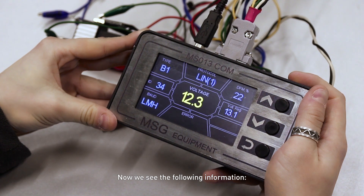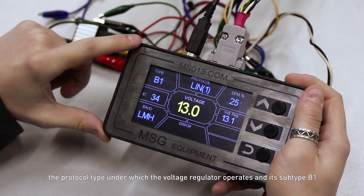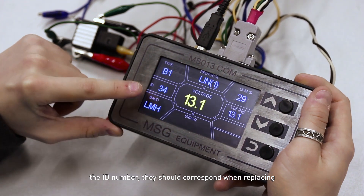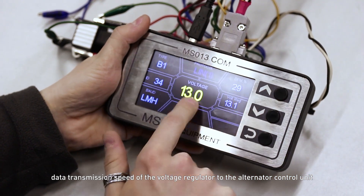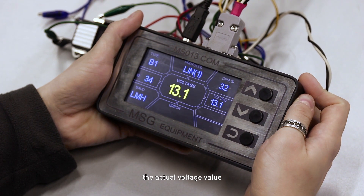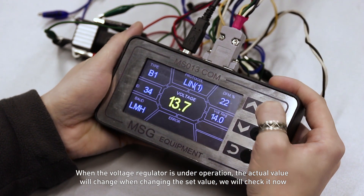Now we see the following information: the protocol type under which the voltage regulator operates and its subtype B1, the ID number — they should correspond when replacing — data transmission speed of the voltage regulator to the alternator control unit, the set voltage value, and the actual voltage value.